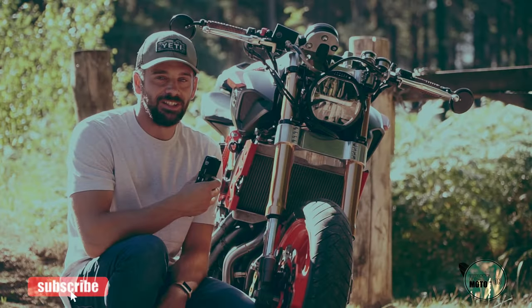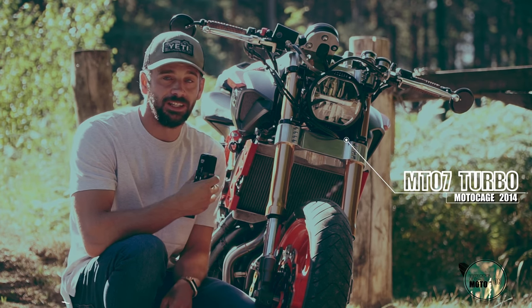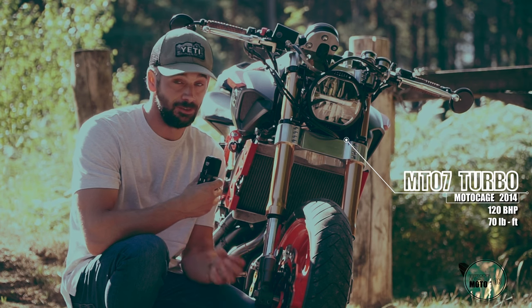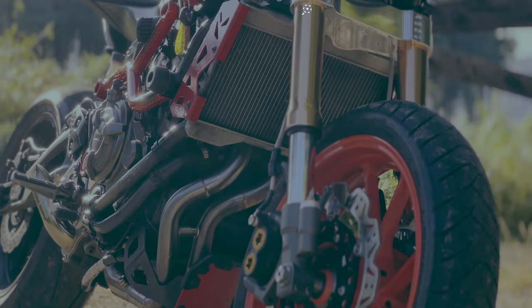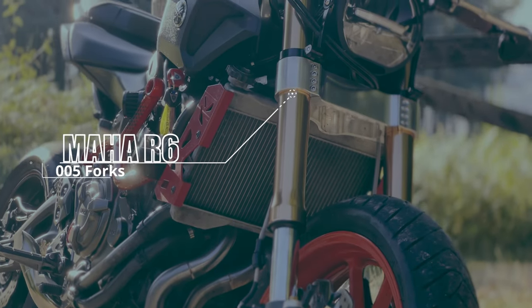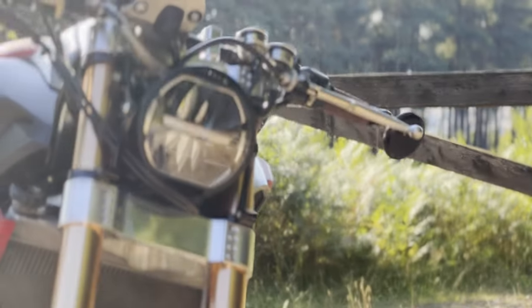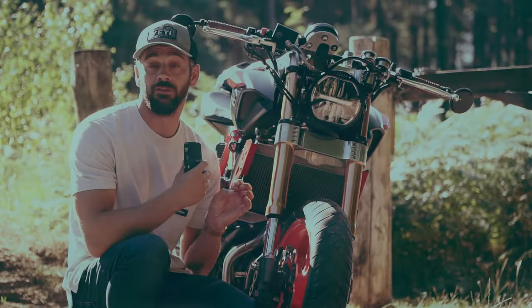Let's jump straight into this. First thing is the front fork — this is usually the first thing people recognize when they see it parked on the side of the road, especially those who already have an MT07. I've got Yamaha R6 2005 model front forks, anodized in a custom color — a bronzy, reddish color I was going for.